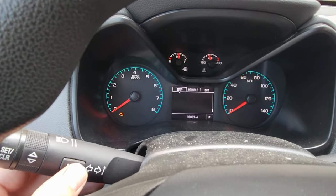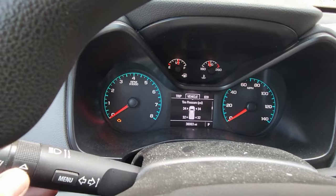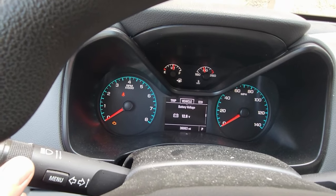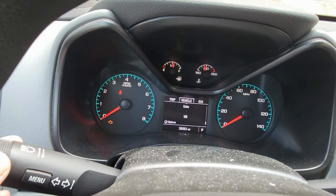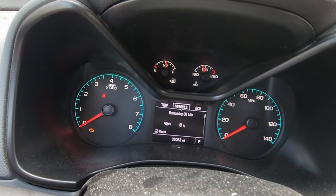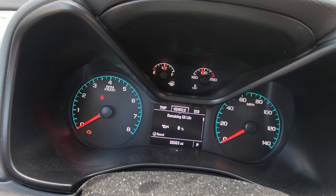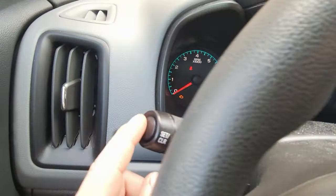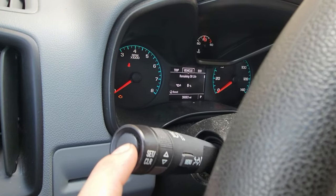Hit your menu button. You want to go to Vehicle, and then you're gonna move this down — keep going all the way till you reach Remaining Oil Life. Now take your finger and push on that center button and then hold it down.